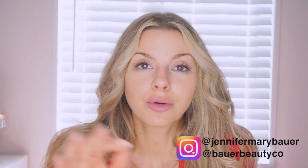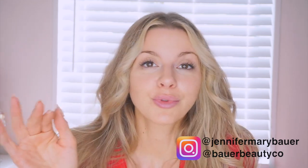Hey guys, welcome back to my YouTube channel. Today I'm going to do a quick tutorial on how to do a black winged eyeliner, because I posted a photo on Instagram the other day and I got a ton of questions about how I did this look, so I'm going to show you. Hopefully it goes smoothly.